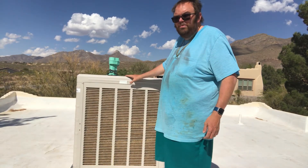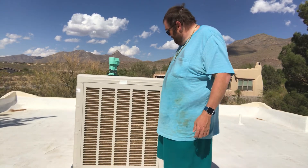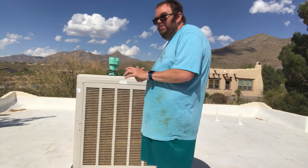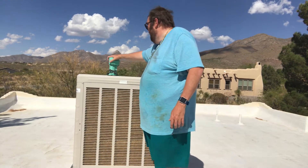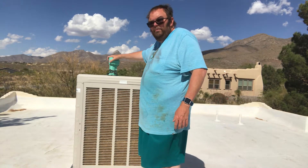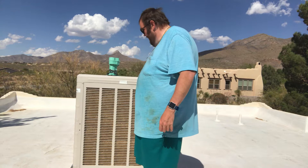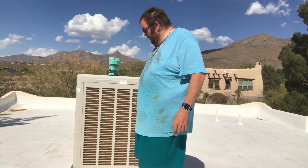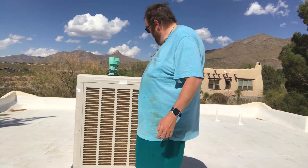It puts water through a pad. There's a pad behind here, and it pulls air through. I've been working on this one for a while now, and I put a new pump in it — replaced this one — and I realized after I got it open that the pump I replaced was over double the power of this one. This one still works; it just makes some noise. The guy at the store told me that if you put in too powerful a pump, it oversaturates the pads, and it doesn't work as well.